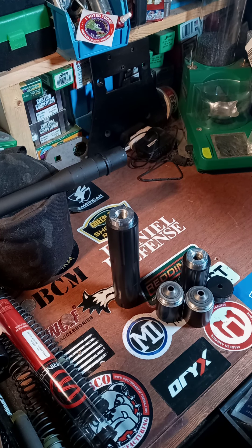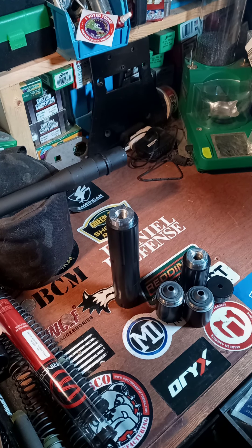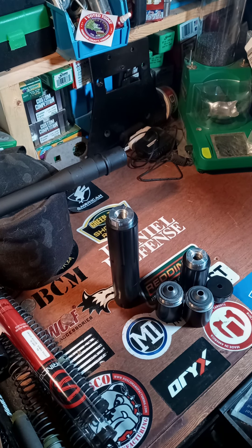What's up, it is Brass Hoarder again, back at the bench with another video for you. In this video we're going to be talking about Rebel Silencers Alliance 556.